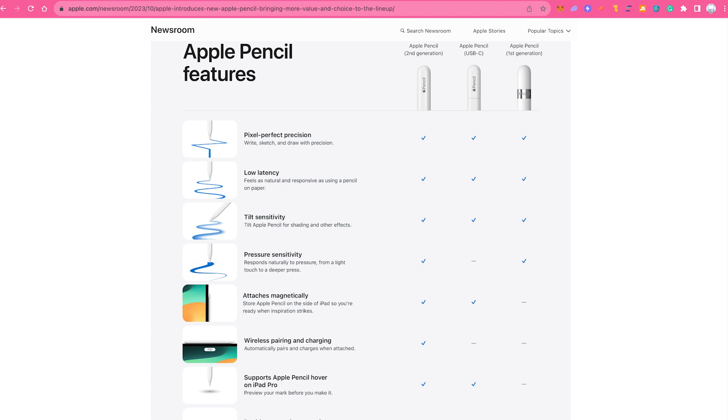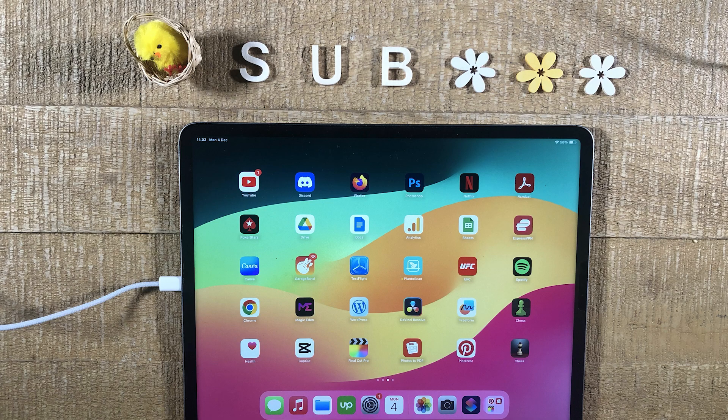As you can see in this table, the Apple USB-C Pencil actually has fewer features than the second generation Apple Pencil — and that's all there is to it. I hope you enjoyed this video. If you did, please make sure to smash the like button and subscribe to my channel for more iPad tutorials.